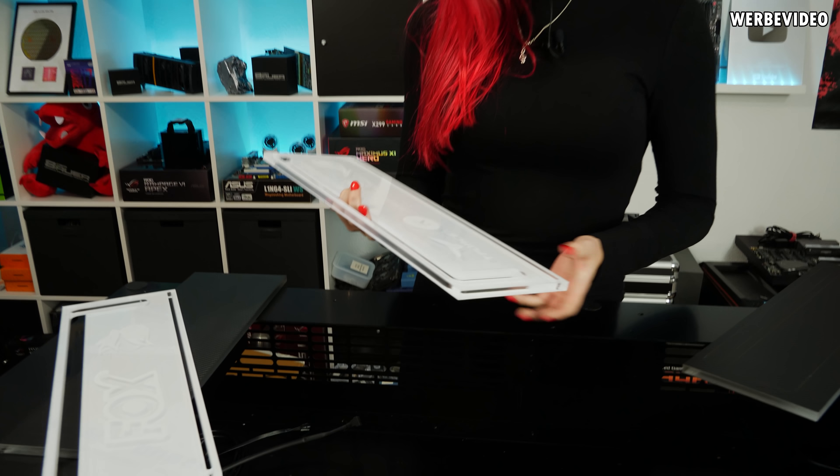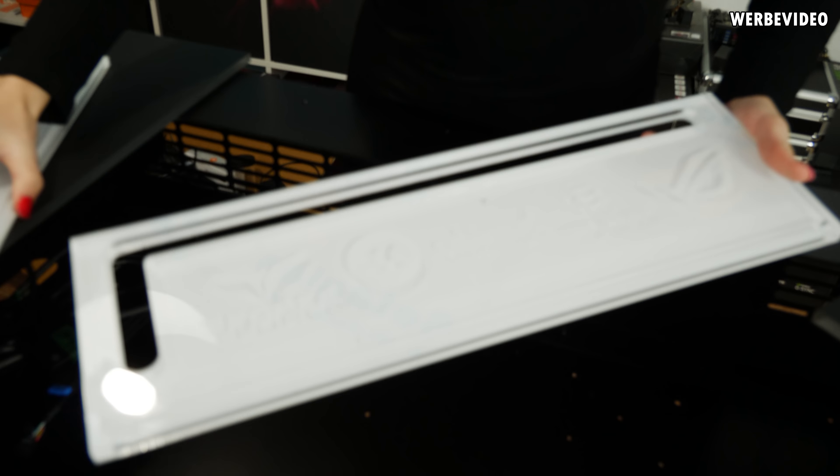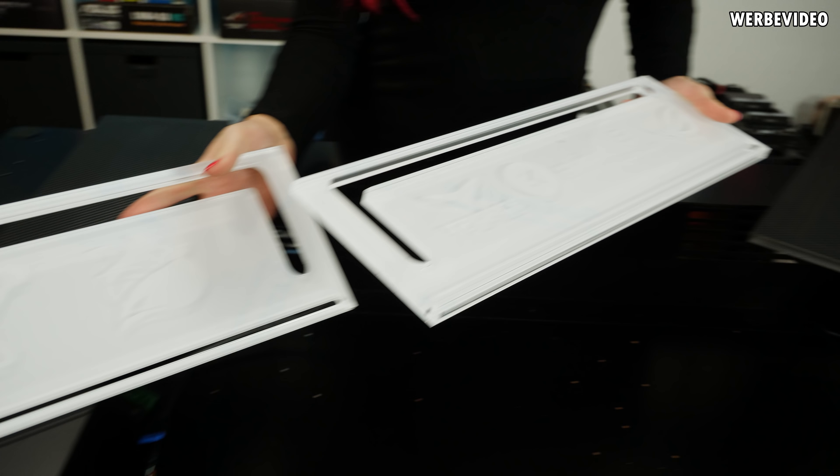Endlich sind wir wieder zu Hause bei Roman. Es hat sehr, sehr lange gedauert. Wir dachten, ja, wird wieder eine Sache von ein, zwei Stunden. Aber nein, der ganze Tag ist schon wieder rum. Aber die Platten sind endlich fertig. Ich zeige sie auch einmal: einmal das mit den Sponsoren und dazu noch meins.